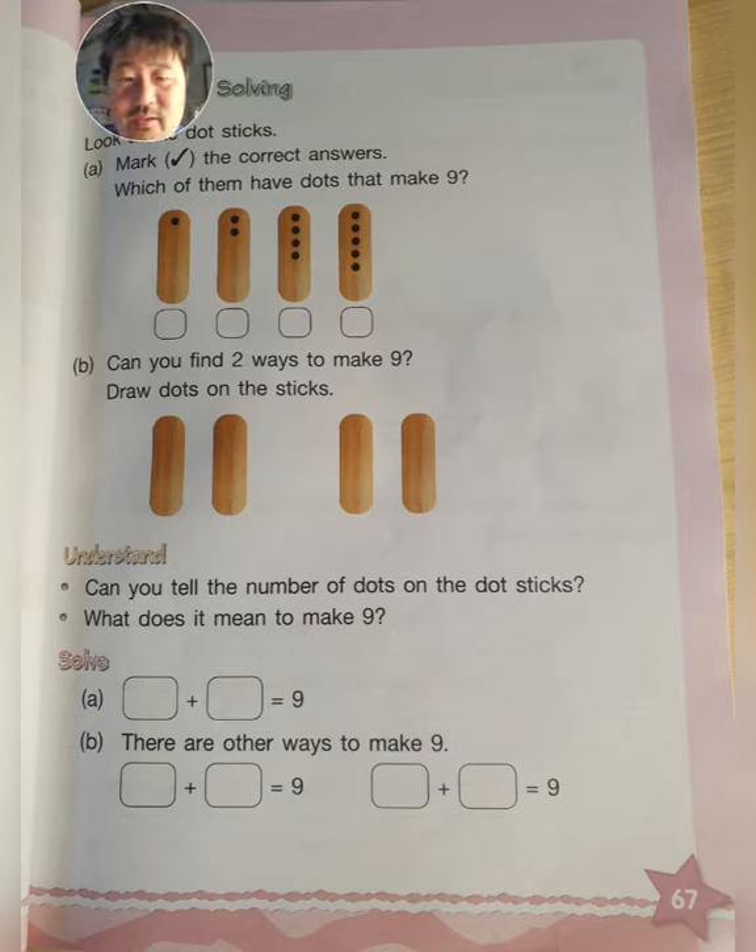Now if you look at page 67, you can see some sticks with dots on them. In fact you can see four sticks with various numbers of dots. Mark the correct answers — which of these sticks with dots on them makes nine? There will be two sticks that in total will make the number nine. Please mark and check those two.